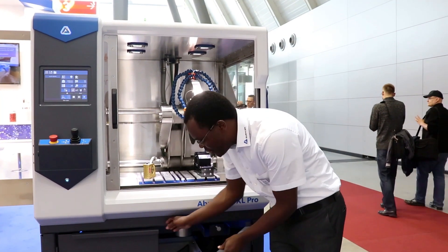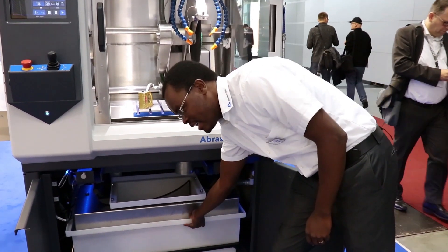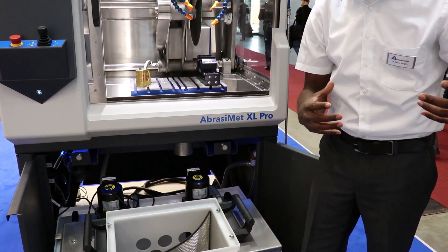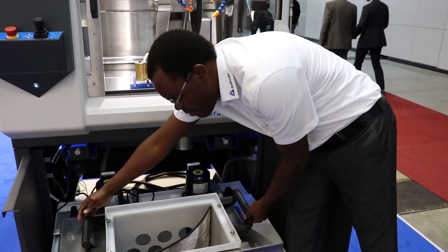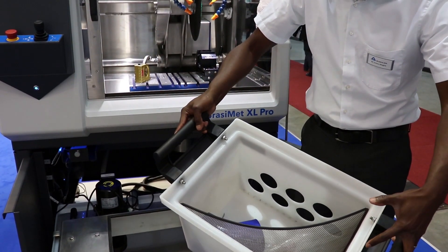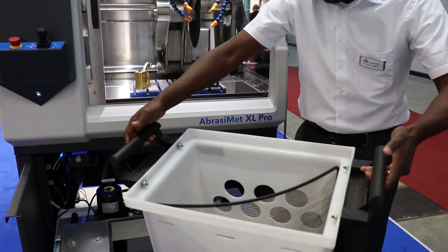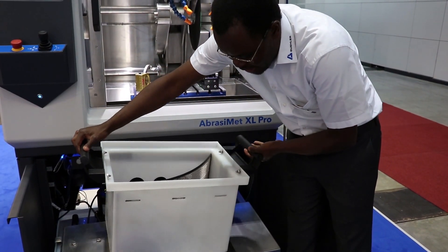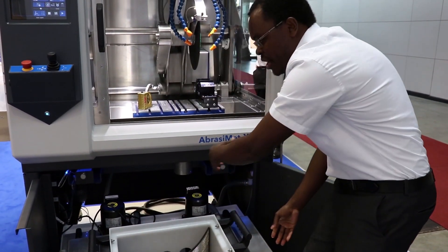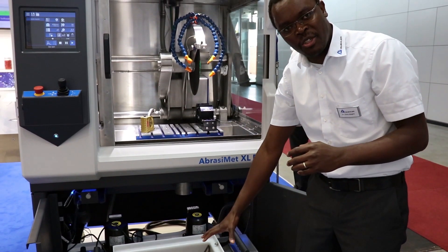We've come up with a new design concept for the coolant tank — it's a case of pulling the coolant tank out, and the coolant tank is split into two sections. This is the main section that you'll be cleaning most of the time, where you collect all your debris from sectioning, so your coolant is always going to be clean. There is also an anti-vibration system to help settle and decant all your debris at the bottom of the tank.